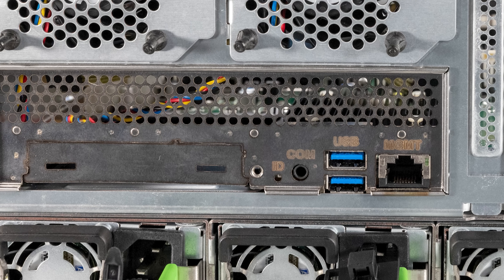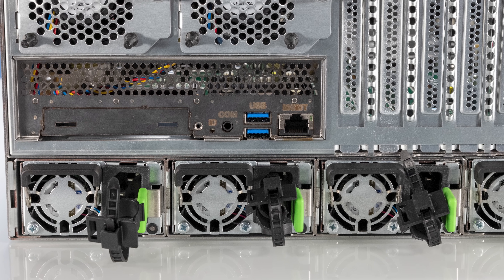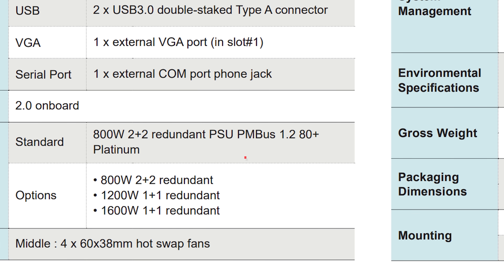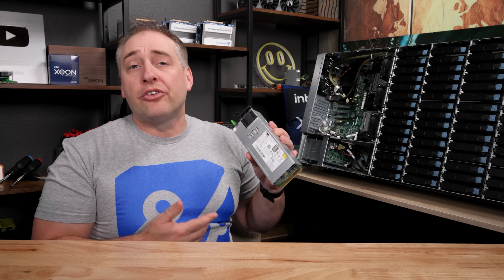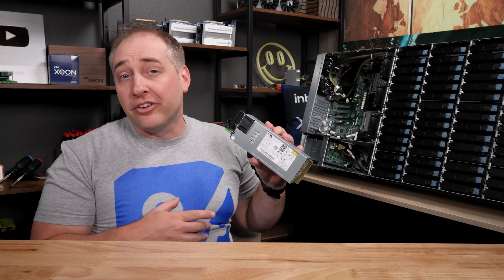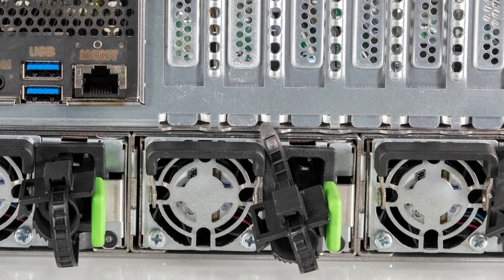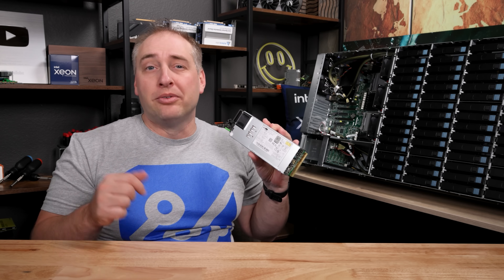You'll also see that we have an OCP 3.0 rear slot with the corresponding internal slot. Below all of that IO, we have power supplies — not just one or two, but four of them. There are a couple of different power supply configurations: you can get two 1200W PSUs, two 1600W PSUs, or the four 800W PSU configuration, which is what we have. These are 80 Plus Platinum power supplies at 800 watts each, giving you a two-plus-two redundant power situation.